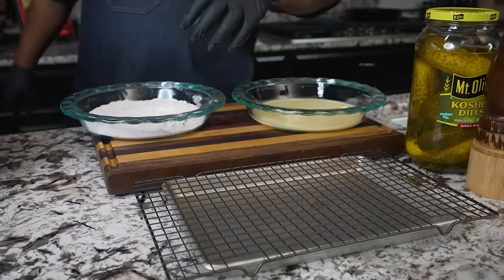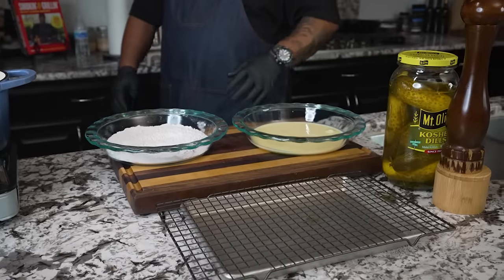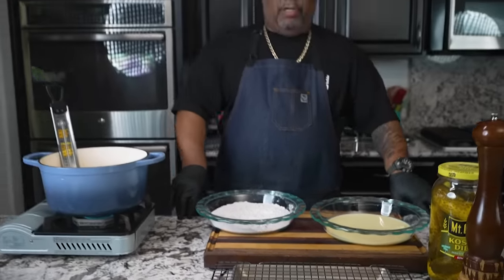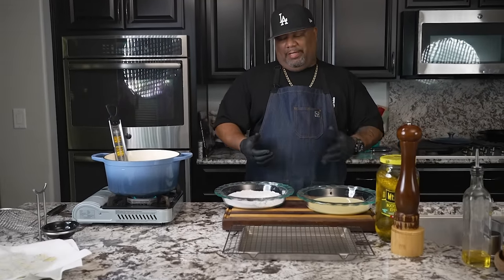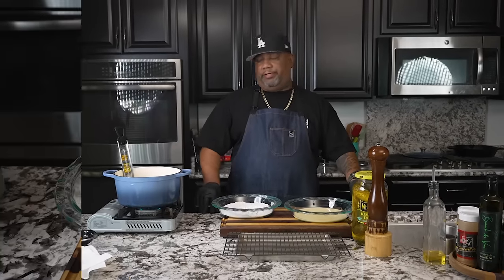This is a great beginner video for anybody that's new to the kitchen. It's something fun — you can get in there with your kids, your friends, your loved ones. Especially if somebody doesn't know how to cook, you can get hands-on with it and make something that tastes great, something we all know especially when we go to the fair.